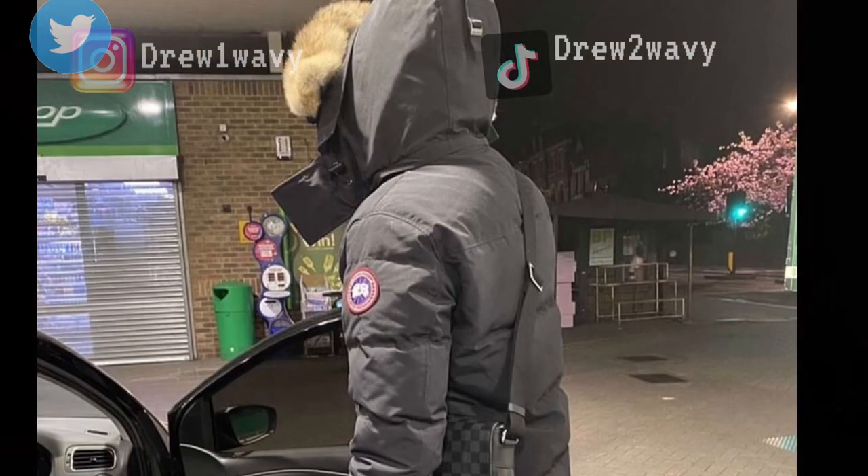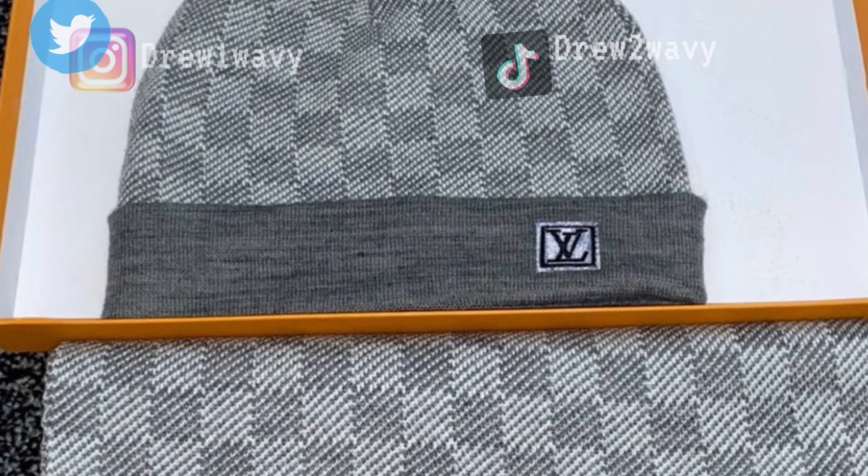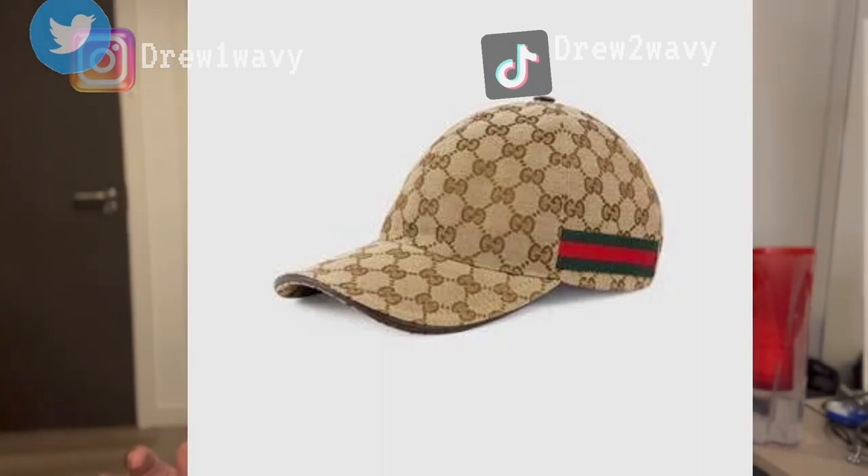Now your fit is starting to make sense and you're looking like a real proper UK dripper — but something's missing. You need accessories. In terms of accessories, you need a designer hat or scarf. You can't have an unbranded one, you can't have a Sainsbury's beanie, you can't have a fitted cap. It has to be either the LV beanie or the Gucci cap — those are the only two hats you can wear as UK drip.